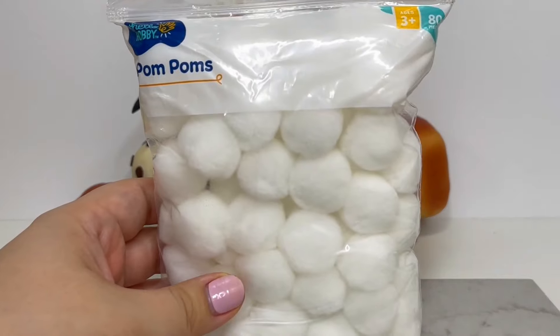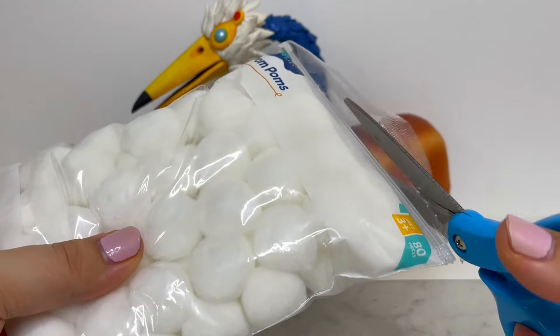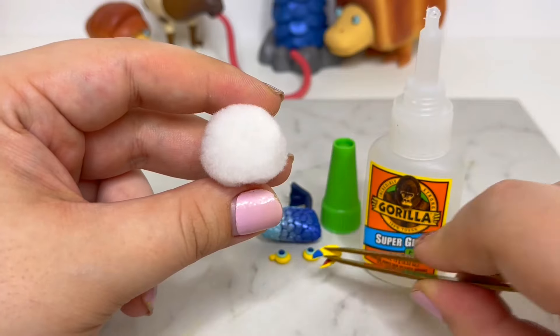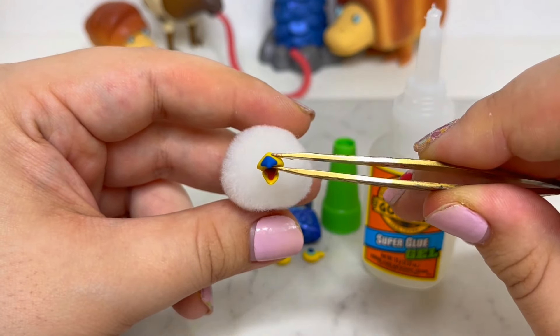Surprise! For the head, I won't be using polymer clay. It's hard to see but in the trailer the head looks a bit fluffy — like a pom-pom — so that's what I'll be using. Now I'll assemble the face and place the head onto the body to complete the Dwarf Snaggrit.